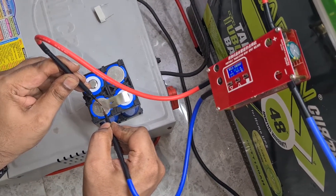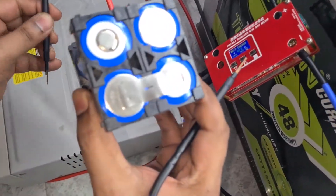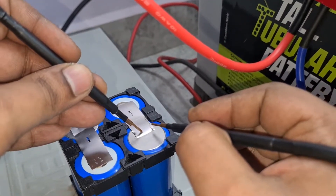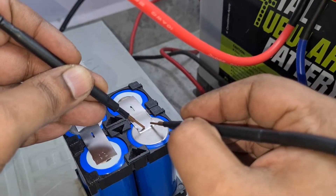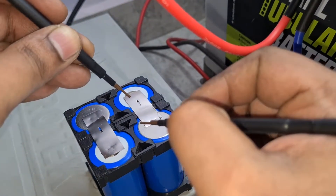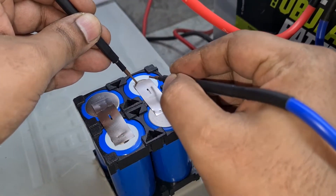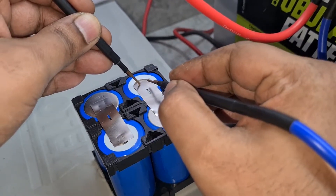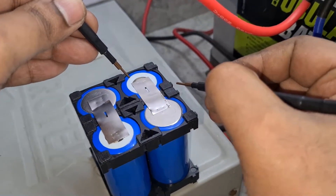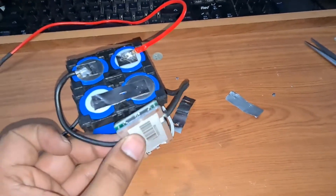Just hold both pins together and it will automatically do a spot weld. If you see a spark, that means it did the spot weld — you'll see two dots on the nickel strip. That's how the spot welder works. Spot welders are pretty neat, and I'd suggest getting one instead of using a soldering iron.